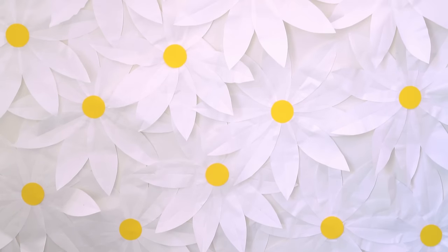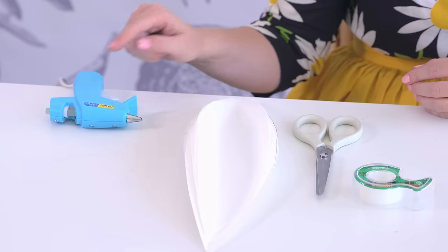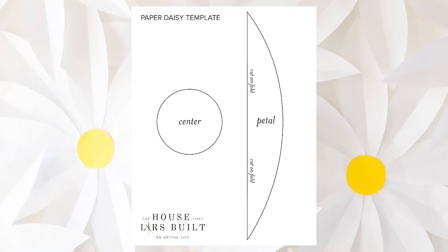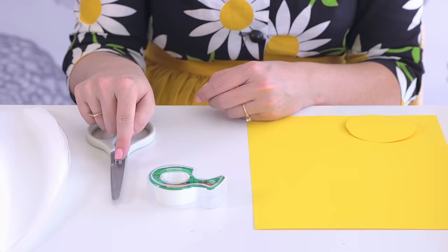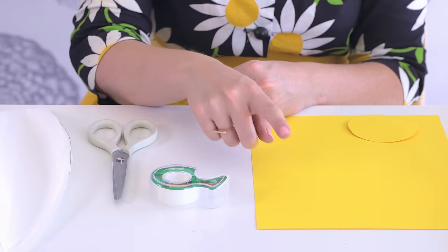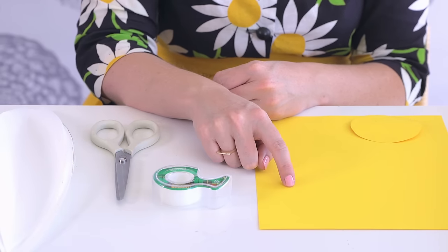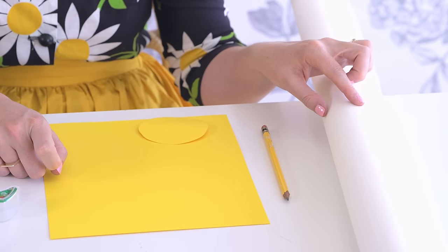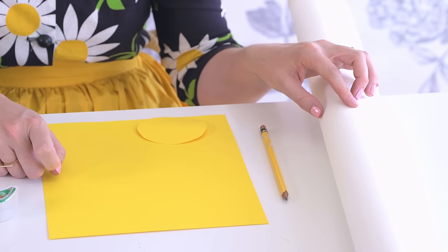To make 24 daisies, you will need a glue gun, a template of the petal and of the center which you can find on www.thehouseatlarsbuilt.com, scissors, scotch tape, four pieces of yellow cardstock, a pencil, and 20 feet of white butcher paper, which you can find at the party supply store for really cheap.